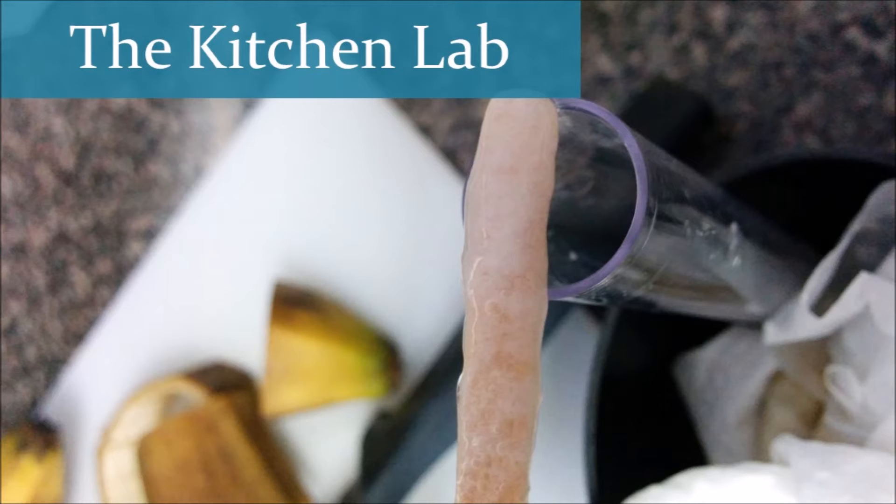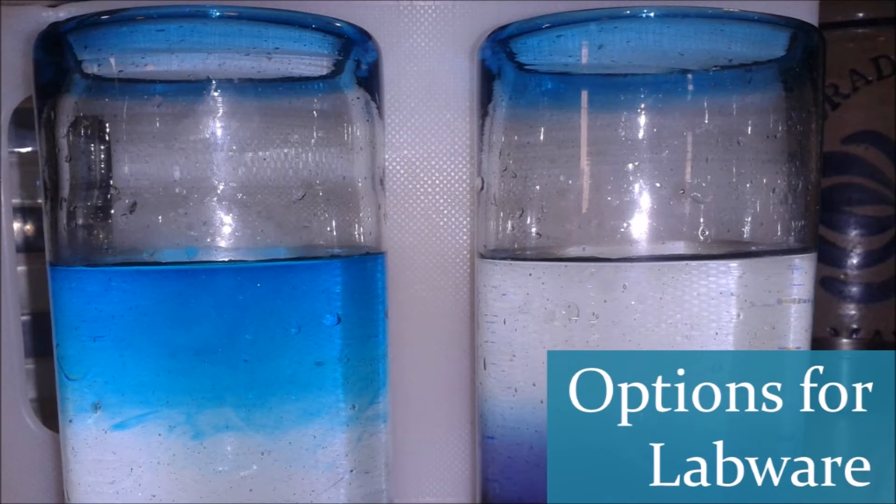Today we're going to chat about how we can use our kitchens as our science labs. First of all, you can raid your cups and dishes — things like coffee cups, bowls, and ball jars for your glassware. You can use straws as pipettes, and your coffee filters can double as filter paper for your chromatography experiment.